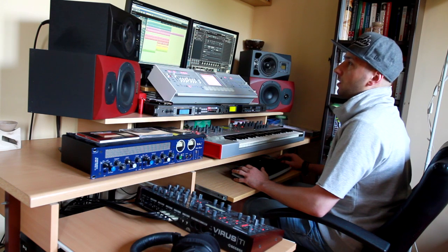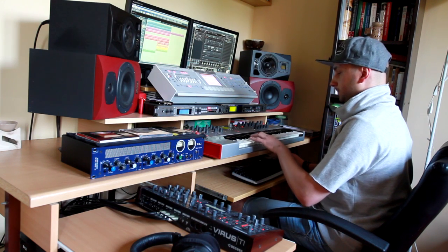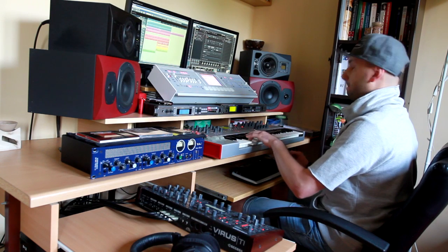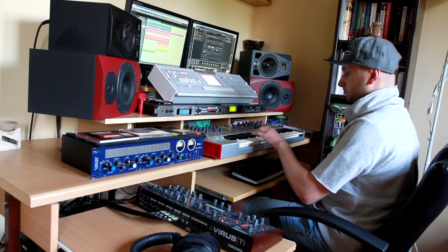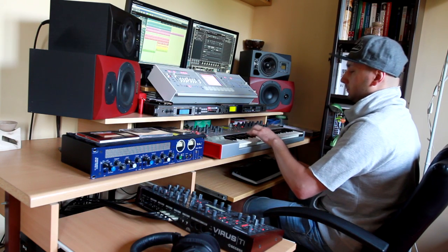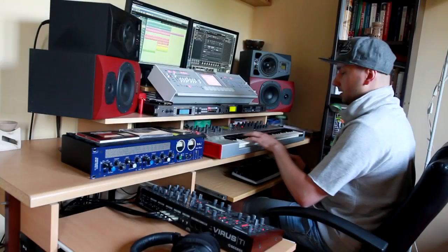We got the vocals and now we have to do some drums. Now kick and snare.